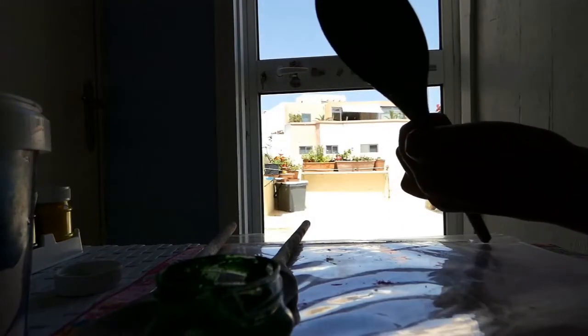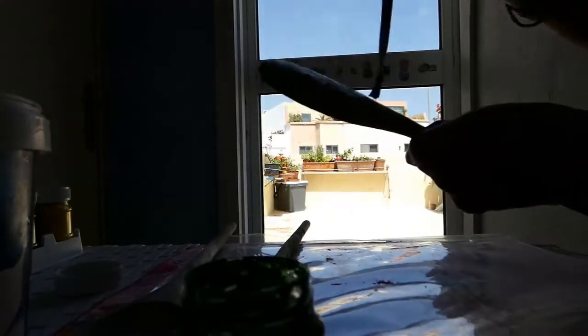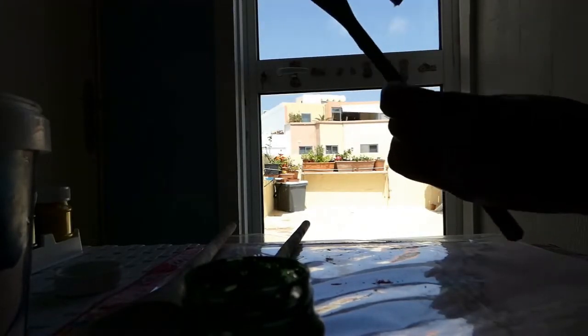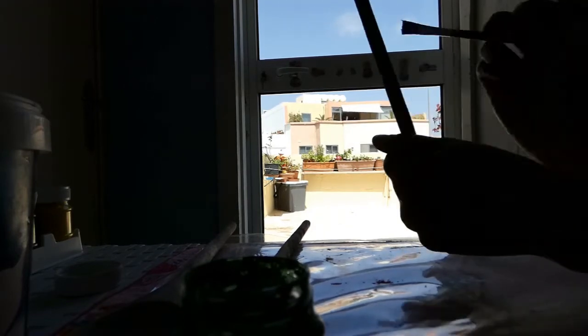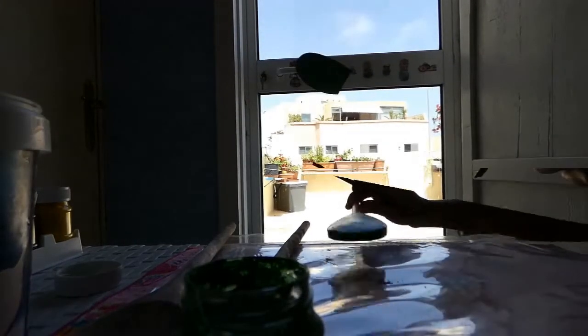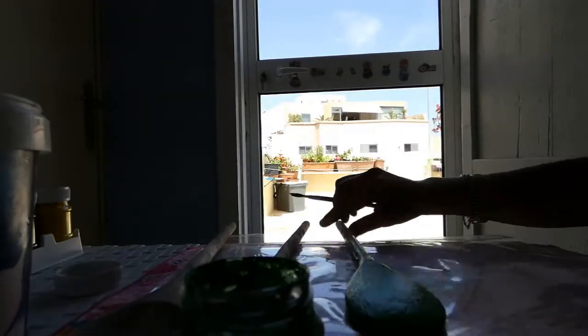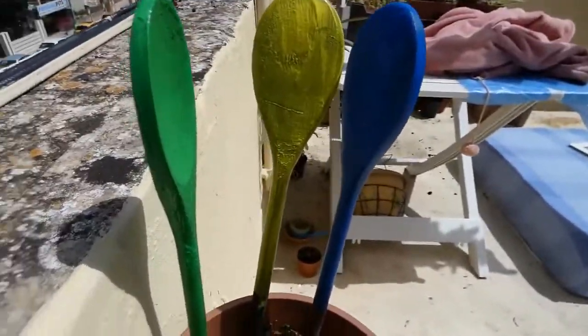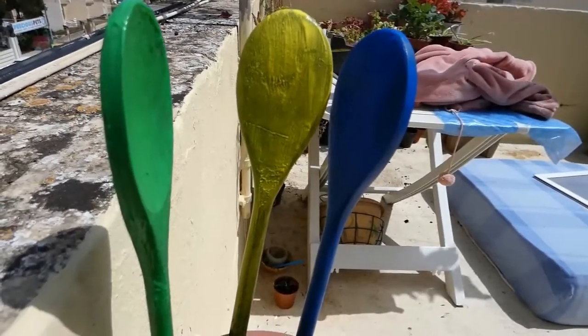I chose the green color, as you can see. Here they are on the pot drying, and later on when they're dry I will come back and finish.